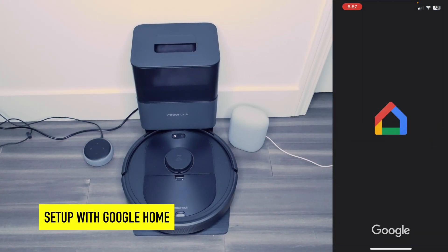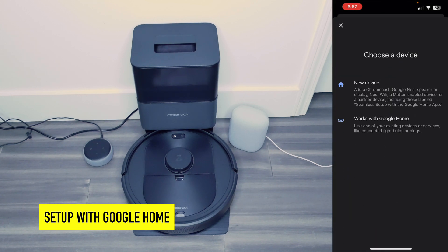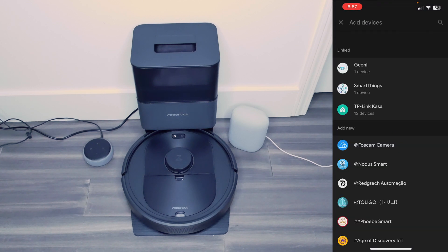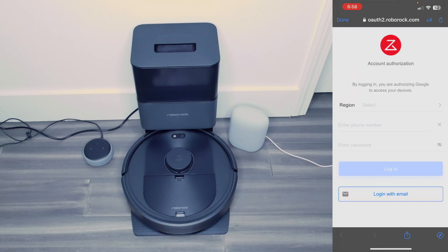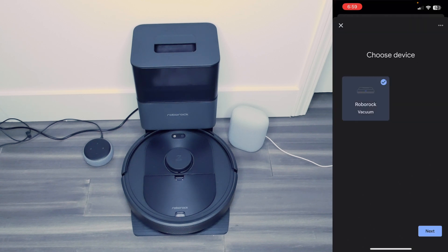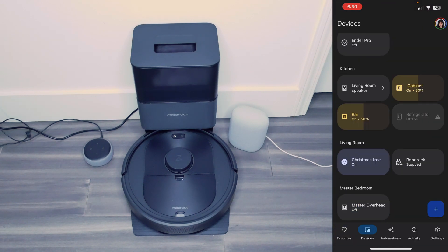Now let's try this with Google Home. I'll open my Google Home app, hit devices, then add device. I'm going to hit 'Works with Google Home,' search for Roborock, and there it is. I'm going to log in with email — USA — and there it is, my Roborock came right up. It is in my living room. I'm going to go back to devices — it is here, Roborock stopped.